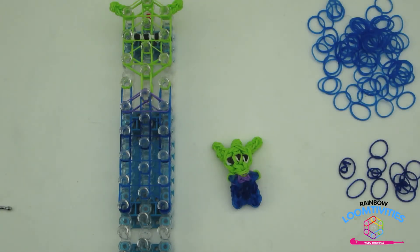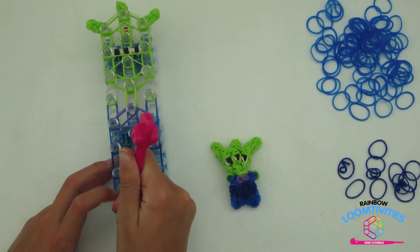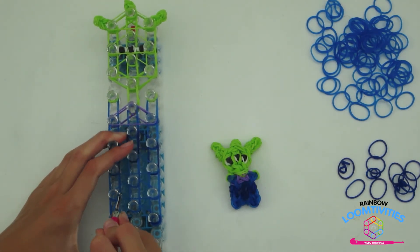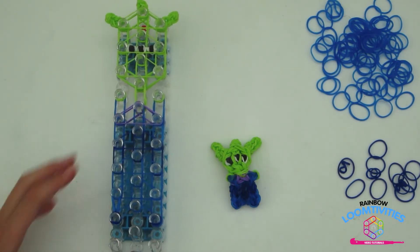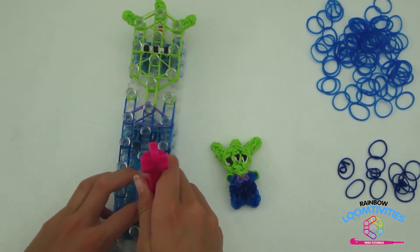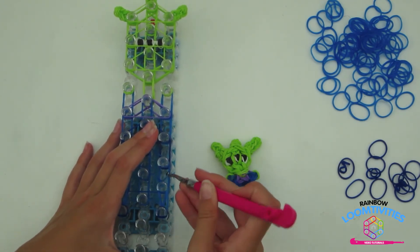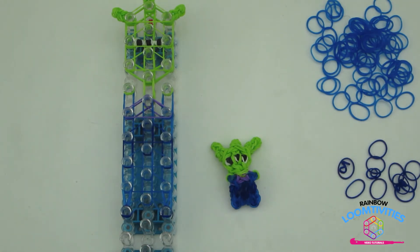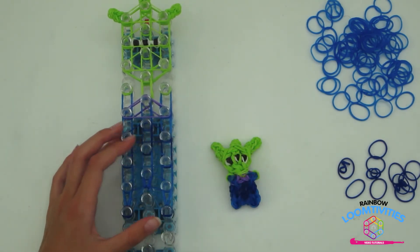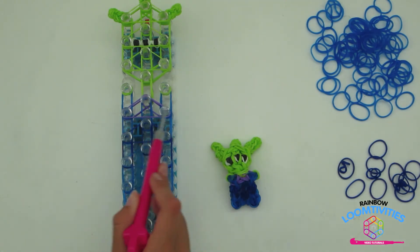It is now time to loop your design. Stick your hook underneath the three bands — the cap band, the dark blue cap band, and the light blue cap band — and loop around and pull straight forward. Repeat this step on the opposite side. Make sure to push back on all the cap bands. Your loom should look like mine. Now taking your hook, go down the middle peg and loop straight forward. Continue looming up on your design until you reach these two shoulder pegs.